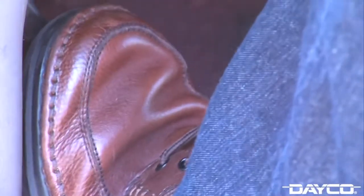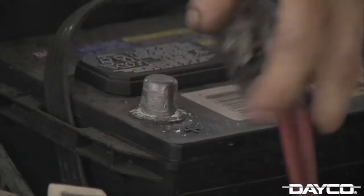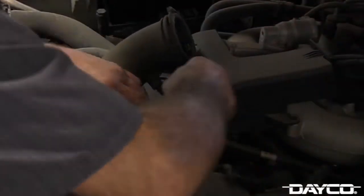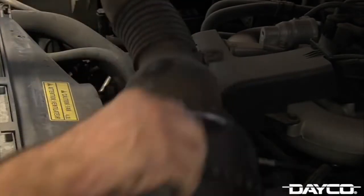The first step is to set your vehicle's parking brake and disconnect the battery. By removing the radiator cover and air cleaner, this will provide additional room to access the tensioner assembly.